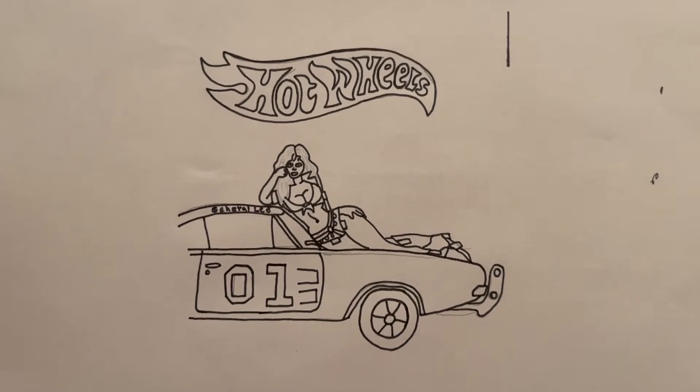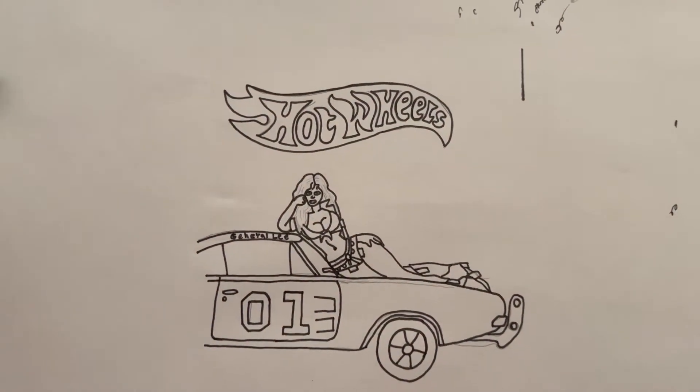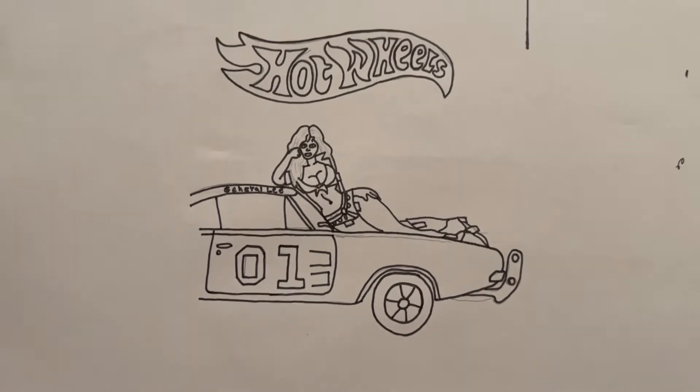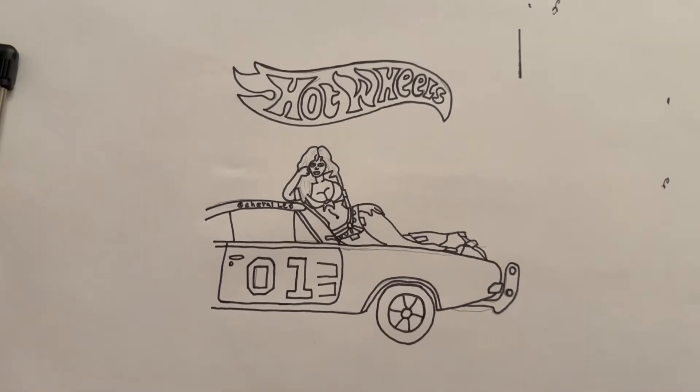And there's the Hot Wheels logo. I decided to go with an older logo because it just makes sense since we're doing an older theme car, so cool.